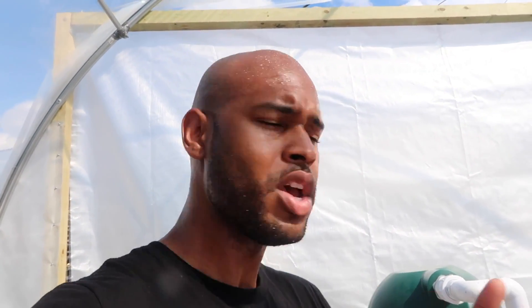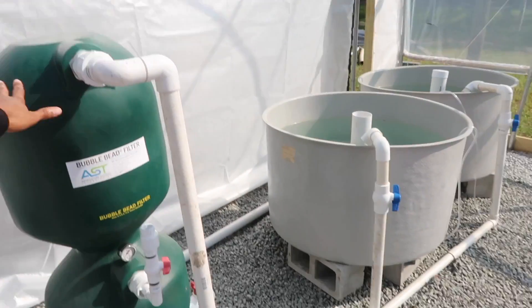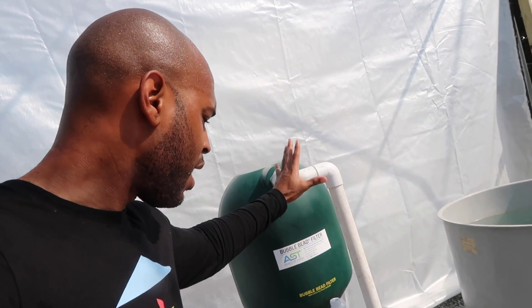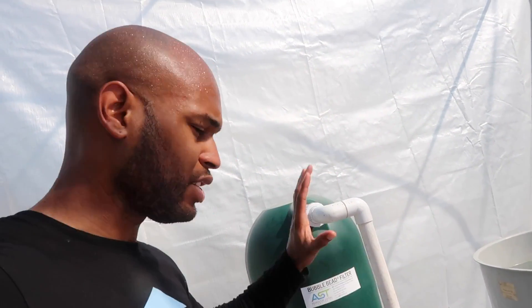As far as this video goes, we're just going to keep it very simple. We're going to add a separate tank to flush the solids out and keep them outside of the system. Outside of the system — so that's what we're going to do right now.